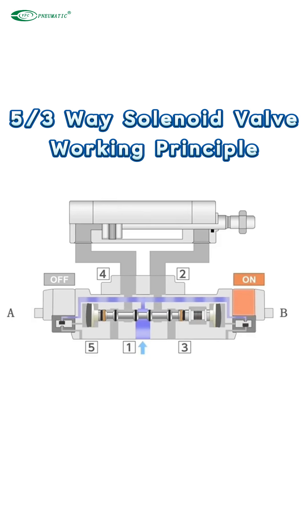When side A coil is de-energized and side B coil is energized, compressed air flows through the pilot valve on side B, pushing the piston to the left. At this time, ports 1 and 2 are connected. Compressed air flows through ports 1 and 2 into the cylinder, and the cylinder is in the retracted state with pressure inside.